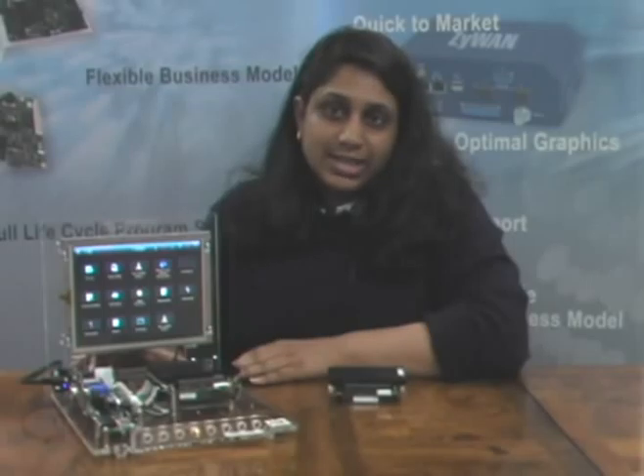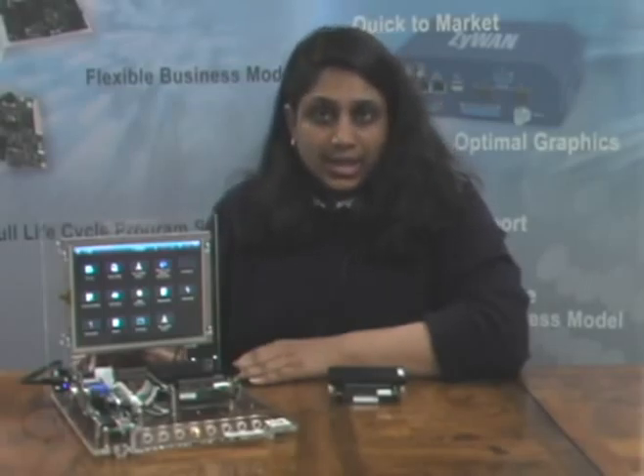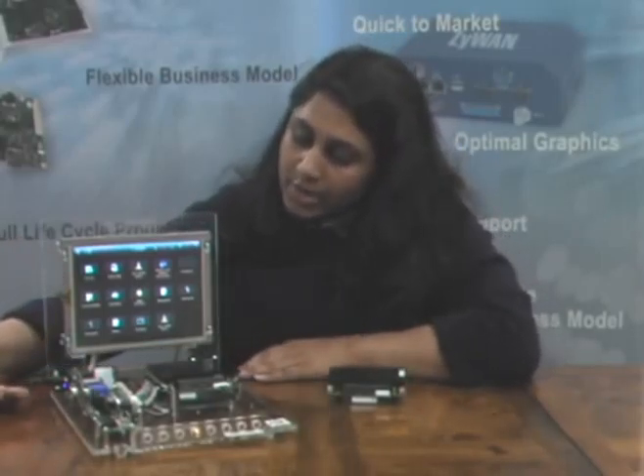Eurotech also offers the ICES development system, which is available with Windows CE, Windows XP Embedded, or Linux. The development system comes with the full ICES platform along with breakout boards.